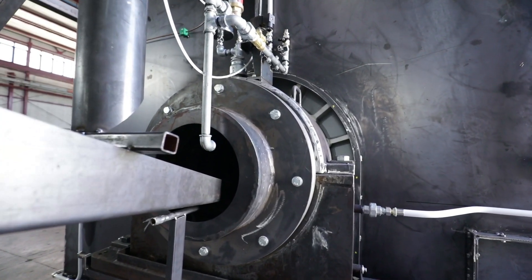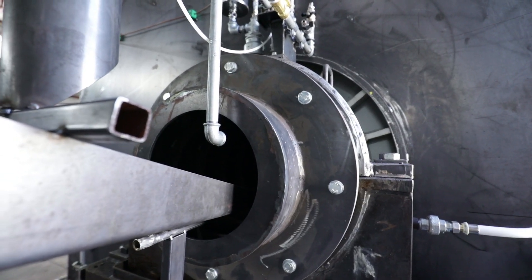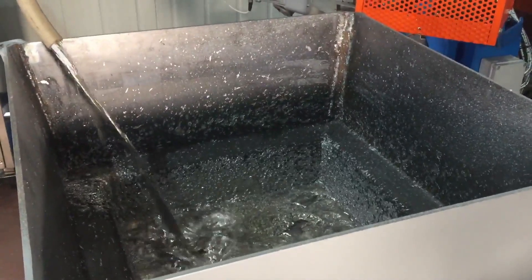It is equipped with a completely automatic ingot conveyor designed specifically for this application. FastMelt uses a high-frequency generator to heat the melting pot by means of copper coils, which generate a magnetic field that quickly melts the lead ingot.